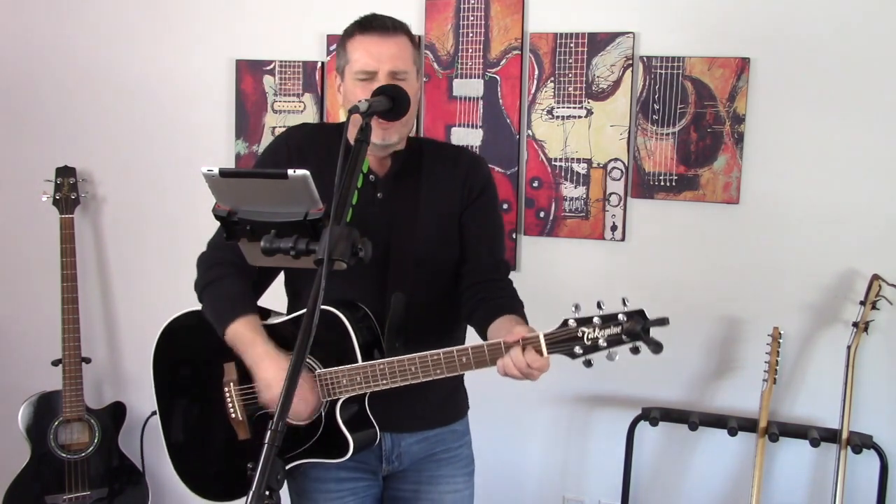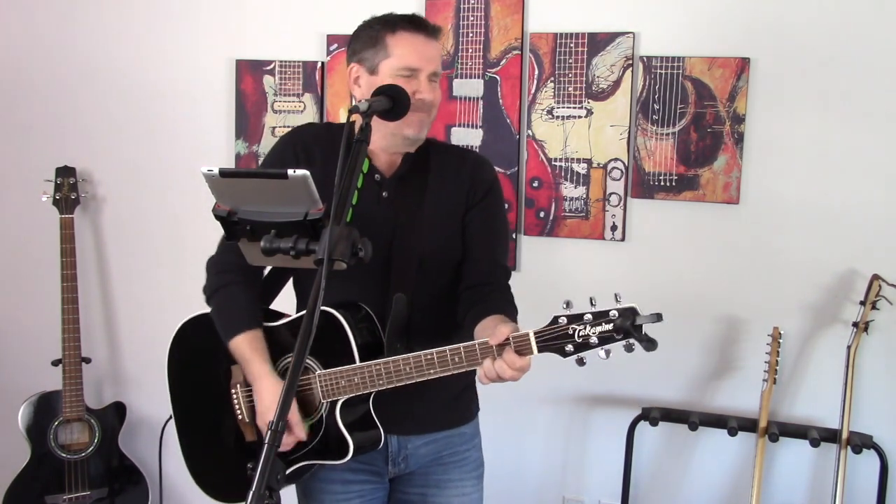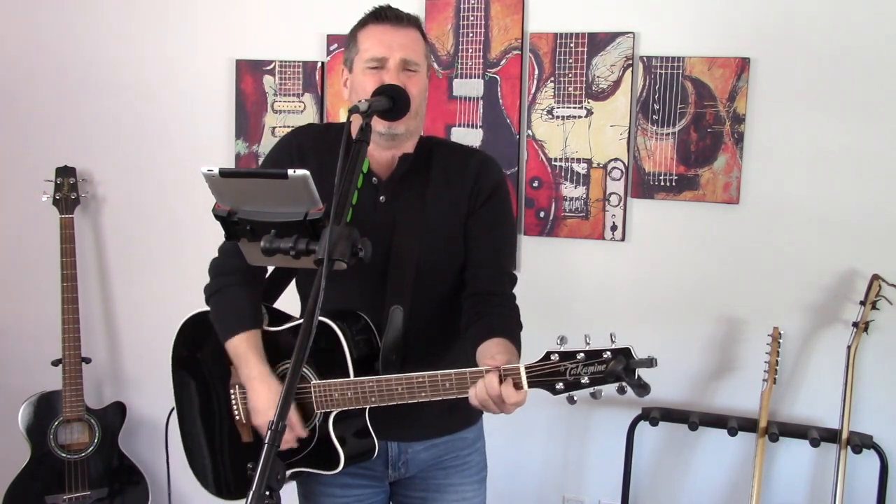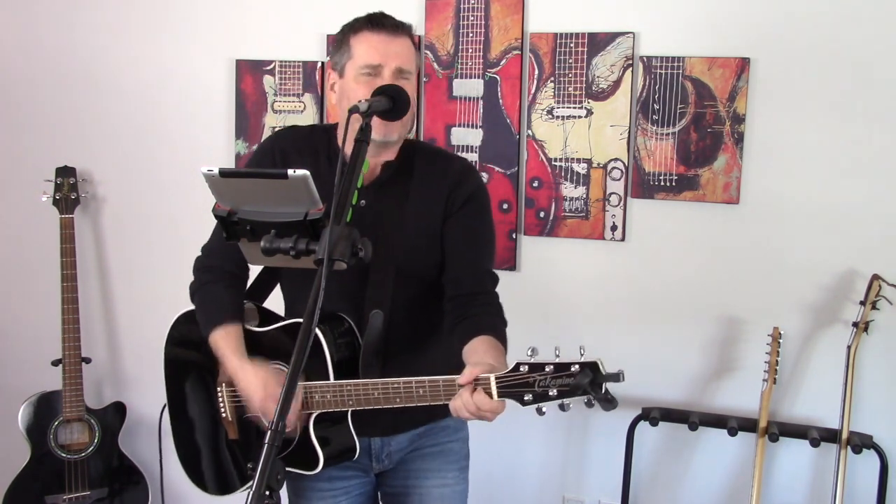I got a woman. Well, I got a woman. I got a woman. Yeah, I got a woman. I got a woman. Sometimes I think she's almost mean as me.